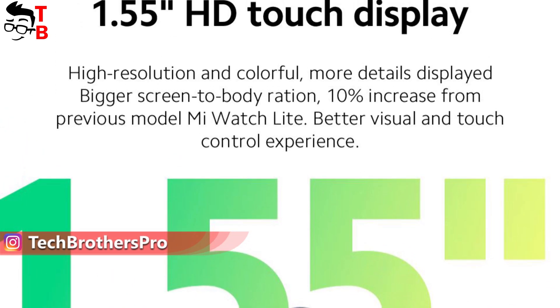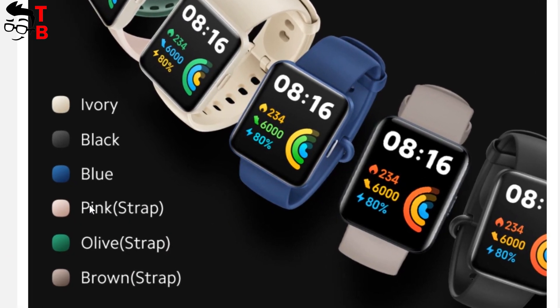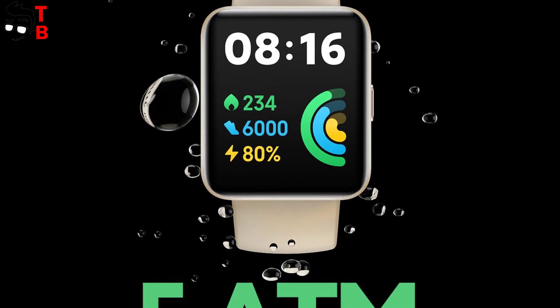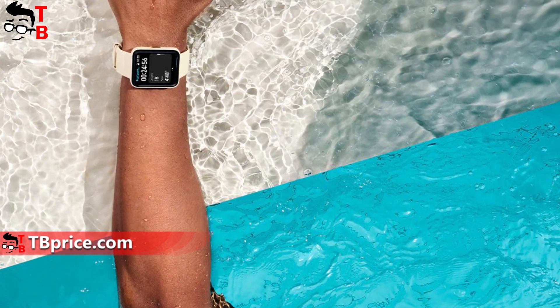The Chinese manufacturer says that the screen-to-body ratio of Redmi Watch 2 Lite is 10% higher than the previous model. That's very good. Talking about color options, you can choose the frame of the watch from three colors – ivory, black, or blue – and three additional colors of the strap – pink, olive, and brown. The new Redmi Watch has 5ATM water resistance, so you can use it in the shower and swimming pool.